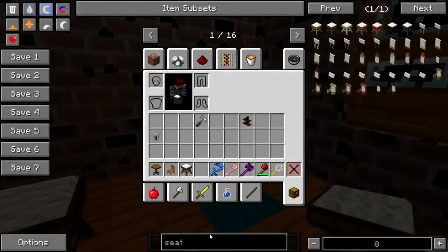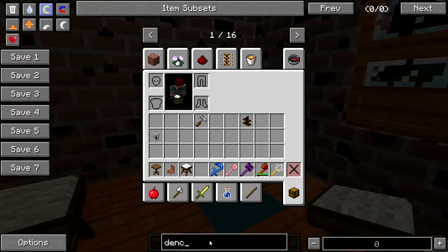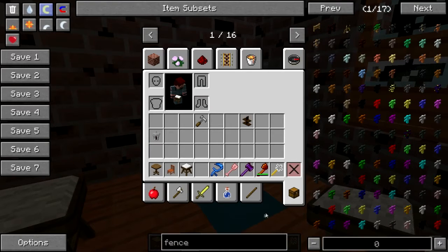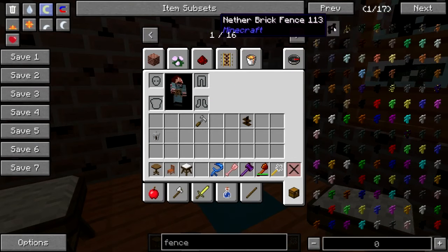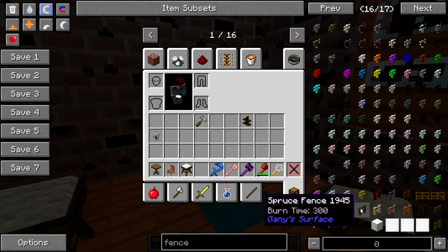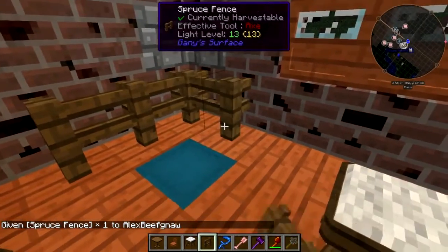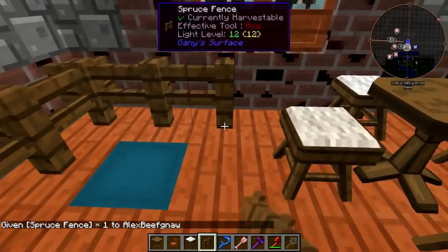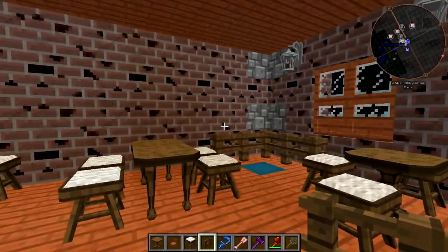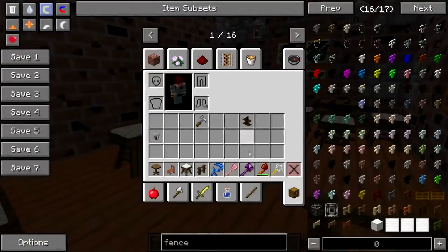Do we really need seat backs? I'm not sure we do, to be quite honest. We've got to put some kind of fence or something in — just so people can see that that is where the elevator is, that's where you go up. Let's go with spruce for that. Alright, I think that'll do.